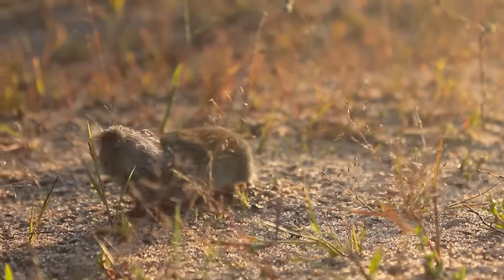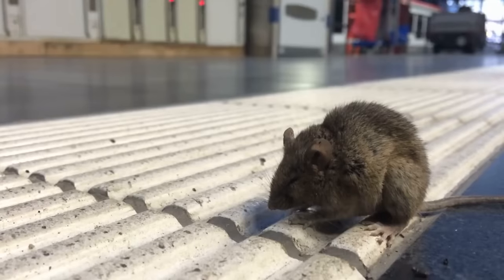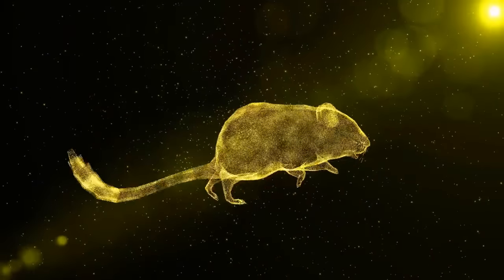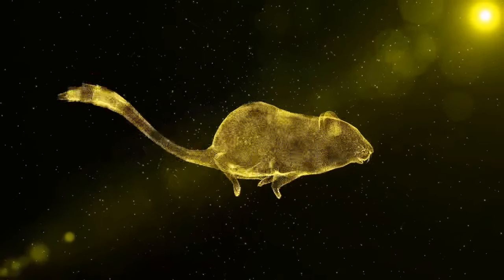Once the mice and rats come across the containers, they will be attracted by the smell of the cheese and will ingest the mixture, which will start to ferment in their stomachs. The rat or mouse will be unable to digest it and ultimately will suffocate. The mixture can also be sprinkled in difficult-to-reach areas or around yards to make it more tempting to the rodent.